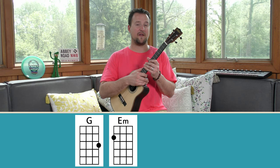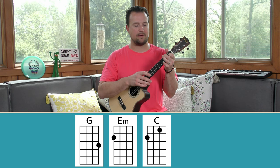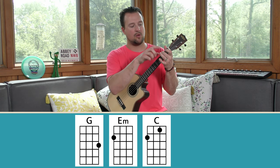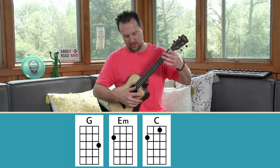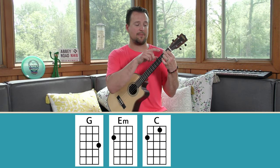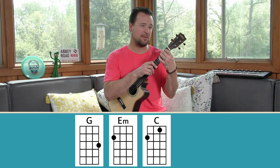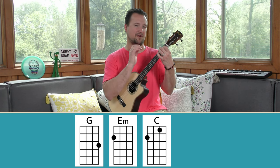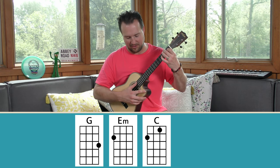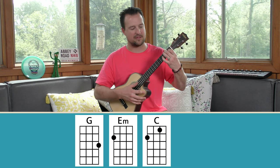Your first two-finger chord will be the C major chord. If you're already playing an E minor chord with your middle finger on the second fret on the D string, simply add your index finger to the B string on the first fret. Make sure you're on your fingertips — right in the middle of your fingertips. Probably preferred that you have short nails. Stay right on your fingertips and play that beautiful sounding C major chord.